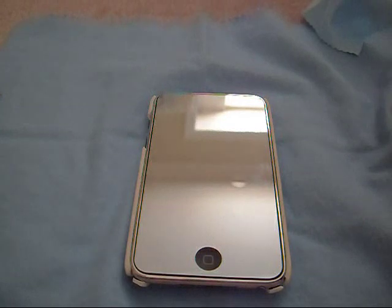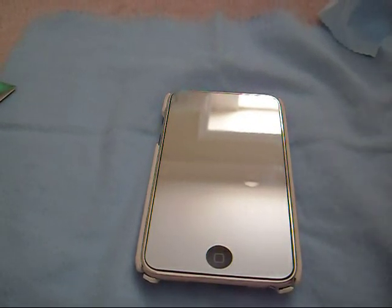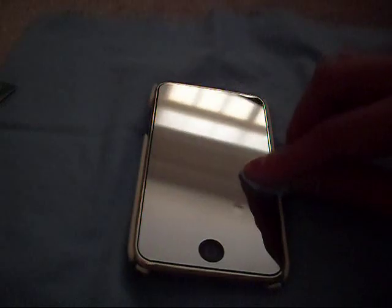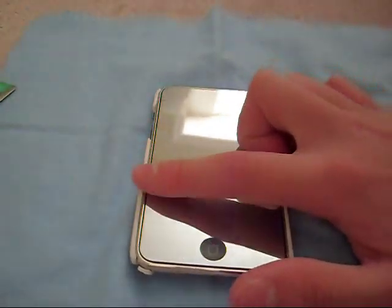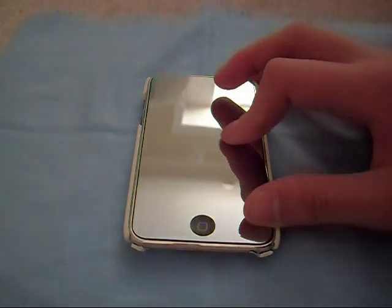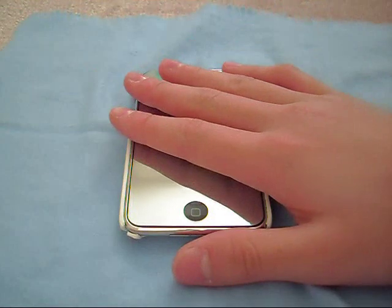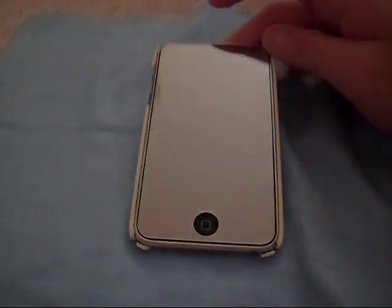One thing I really like about this is if you are like a girl and you carry a mirror around everywhere you go, well you don't have to anymore. If you get this screen you can use this as a portable mirror so you won't have to bring a big mirror. Another thing I like about this mirror screen is that when you use it, it has a really nice texture to it. When you feel it, it feels better than the actual LCD screen of the iPod — it gives you a smoother sort of feeling, which I like.